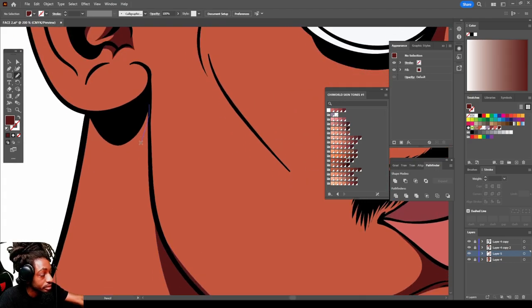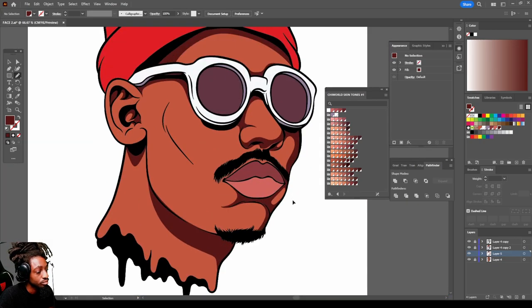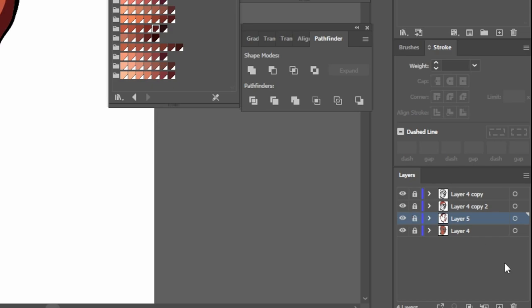Once I finish doing all my dark tones with that one color, I always create new layers for different color tones, so every color tone has its own layer. If I need to go back and change something, I don't have to worry about trying to work around other colors because I separated them all. We got all our darks — need to put one behind this little ear like this. Alright cool.